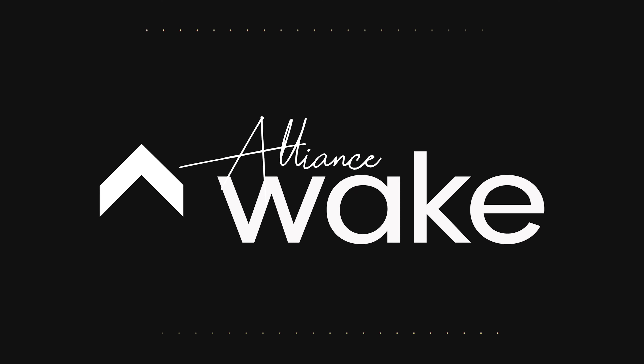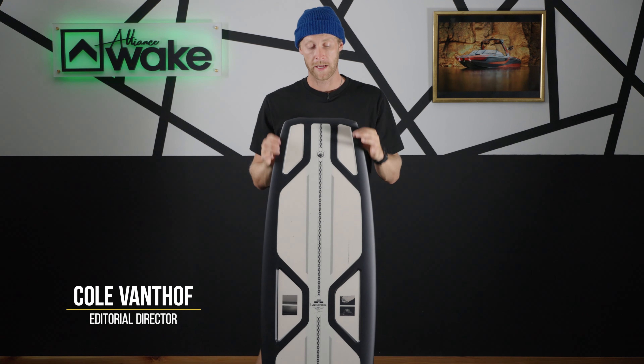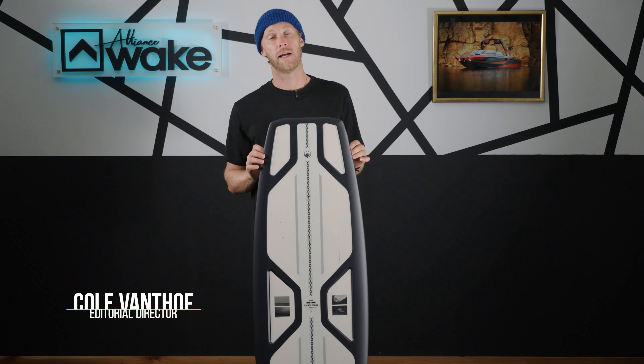Alright, what is up guys, Cole here with Alliance Wake, back for another gear guide review for 2023. This year we are looking at the 2023 Liquid Force Aero Core Unity by Sam Brown.